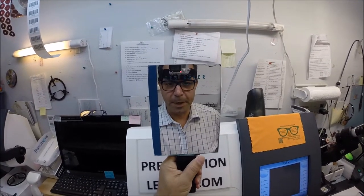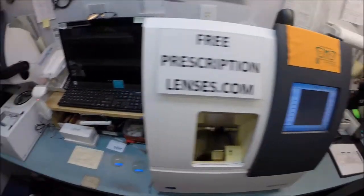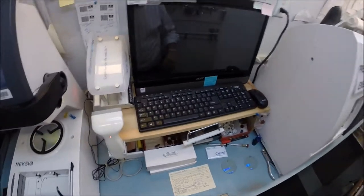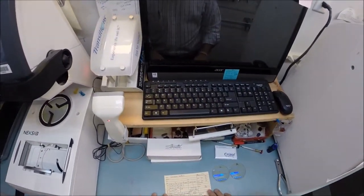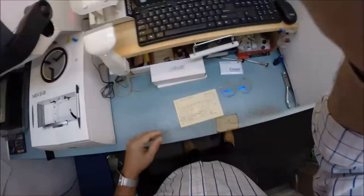Hello everyone, Seymour Better here at FreePrescriptionLenses.com. Today I get the pleasure of cutting my own lenses. I'm normally cutting lenses for everyone else and too busy to do my own. Today let's do that.